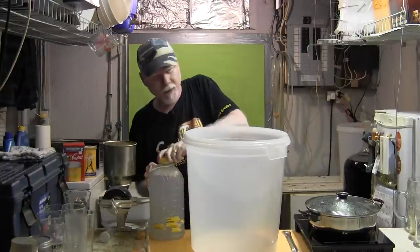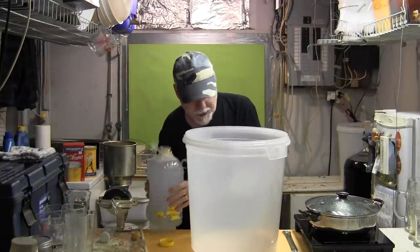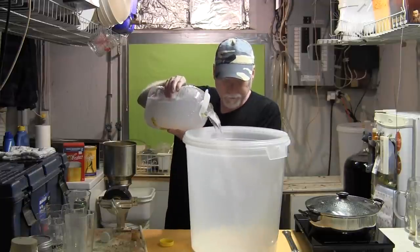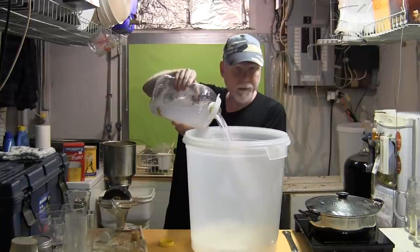Star San lasts a long time and you can reuse it as well. So what I'm going to do is sanitize my equipment right now — pour this solution in here.